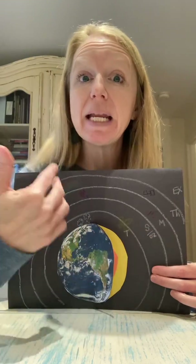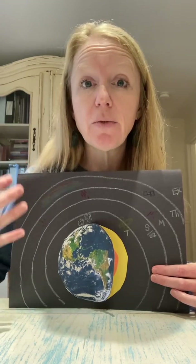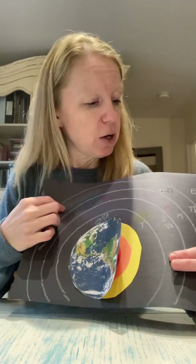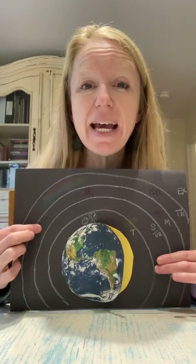Next is the thermosphere — thermo meaning heat. There actually is more heat because we're getting closer to outer space, but the gas particles are very spread apart. So if we were floating around in the thermosphere, we would actually not feel hot, even though it can have a lot of heat there, because the gas particles are so spread out we wouldn't be surrounded by it. The thermosphere is also where the aurora lights are — not here in South Carolina, but other parts of the world where light from the sun interacts with gases in the air and creates these beautiful lights. I just drew some rainbow-ish colors for my aurora lights. The thermosphere is also where the International Space Station is hanging out, so that's my little satellite thing up there.